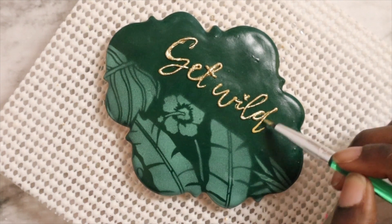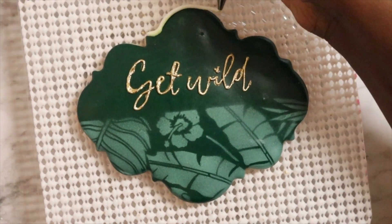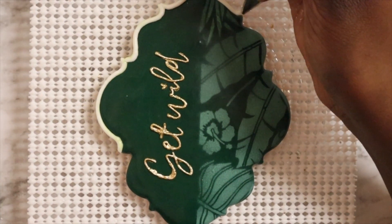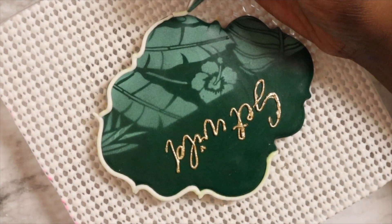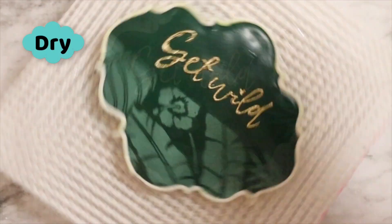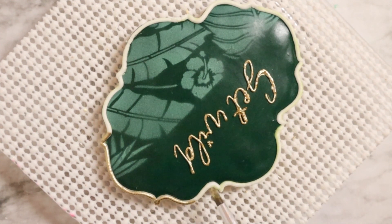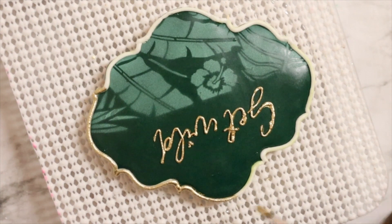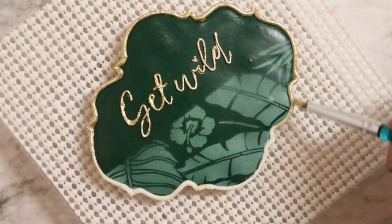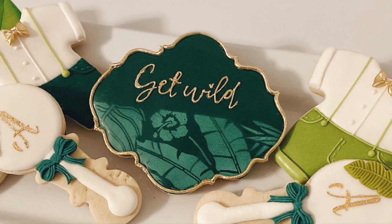The last thing I'm going to do to this cookie is add a border. Again I'm using some writing consistency royal icing and I'm just outlining this cookie. I gave this a few minutes to dry because it is a bit thicker, then I'm going to take my luster mixture and go ahead and paint the border of this cookie. And we are all done with this one.